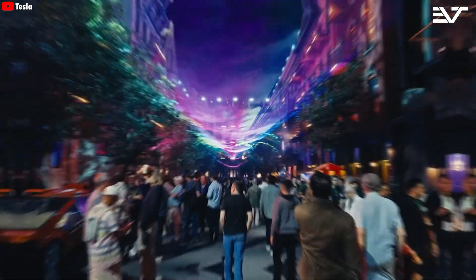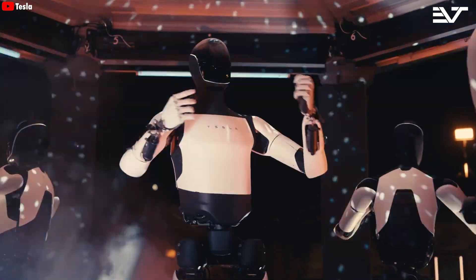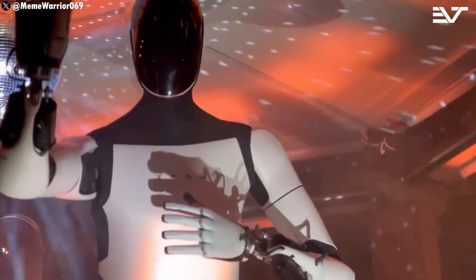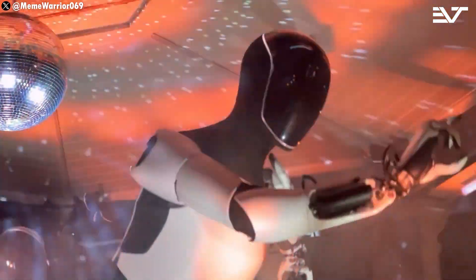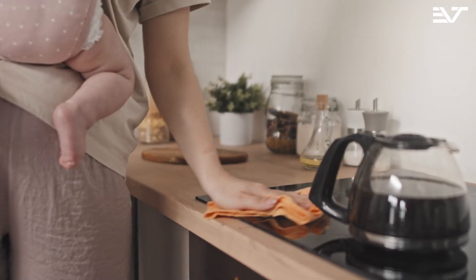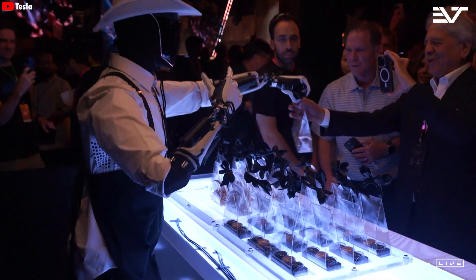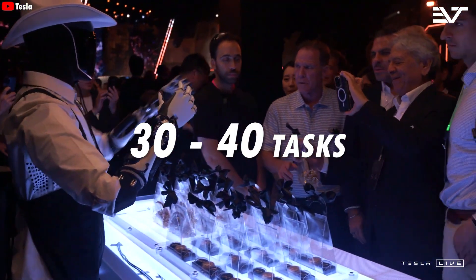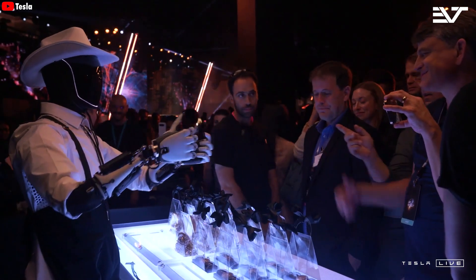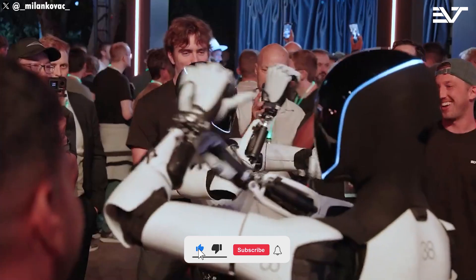Finally, it has happened. The Tesla Optimus robot has officially received a new upgrade — one of the most important upgrades Elon has emphasized many times: its hands. You may not know this, but the hands of the Tesla bot are considered by experts to be the best in the industry, just slightly inferior to human hands. This means that out of 50 tasks we can perform with our hands, Tesla bot can do about 35 to 40 of them. Learn more about Optimus' hands and its capabilities right now.